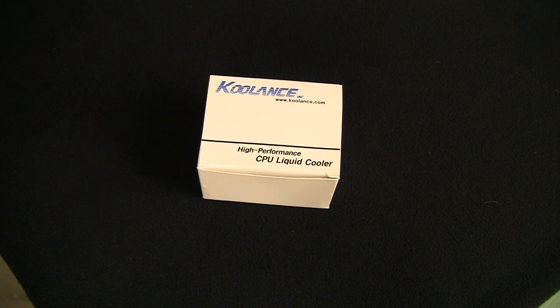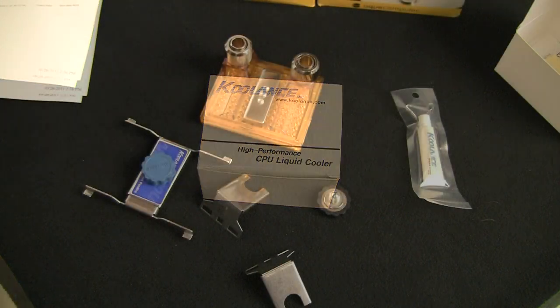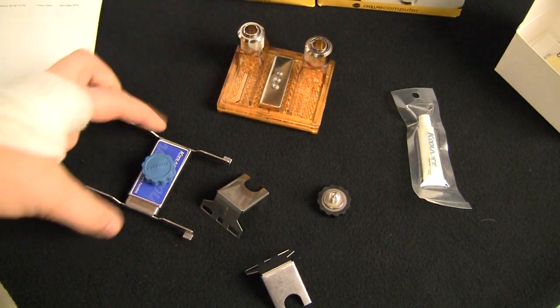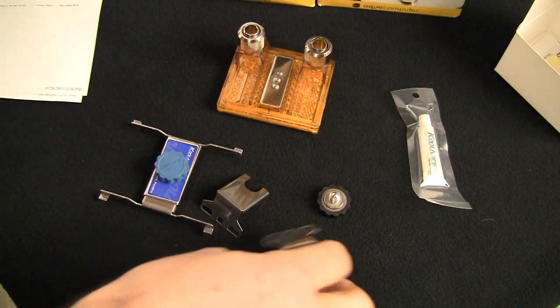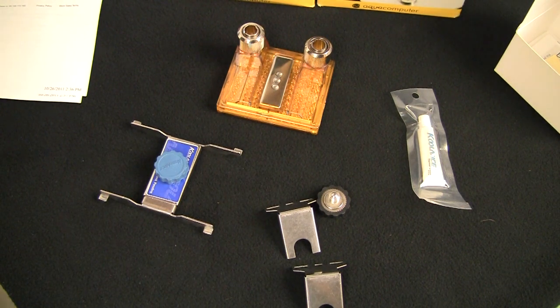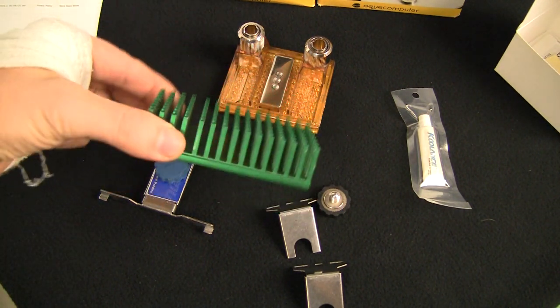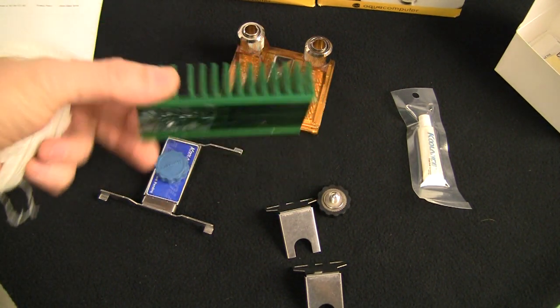Intel 603/604 — that's a Xeon type socket; I remember it from the server farms I used to deal with in my previous business. So this is a pretty impressive list of CPUs that this block supports. Let's look at how it looks. Here's what we have inside: the block itself, mounting brackets — old style, somebody might still remember what those are for. And for those of you not as old as myself, this is basically the kind of heatsink we used to have on a CPU.